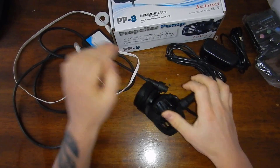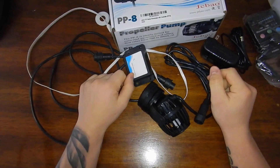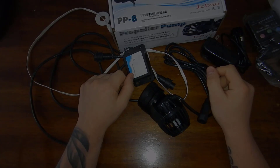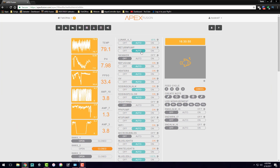You connect both of them to this, connect this to your variable speed port, and then we'll go into the Apex and do the programming. Our new pumps are installed on the frag system, so let's go ahead and get into the Apex and do all the programming.